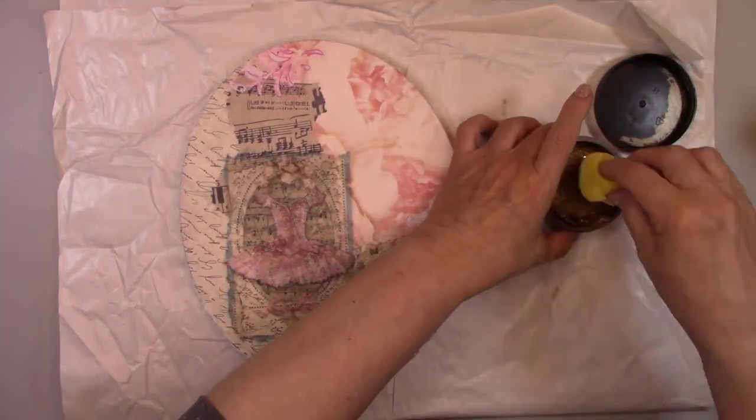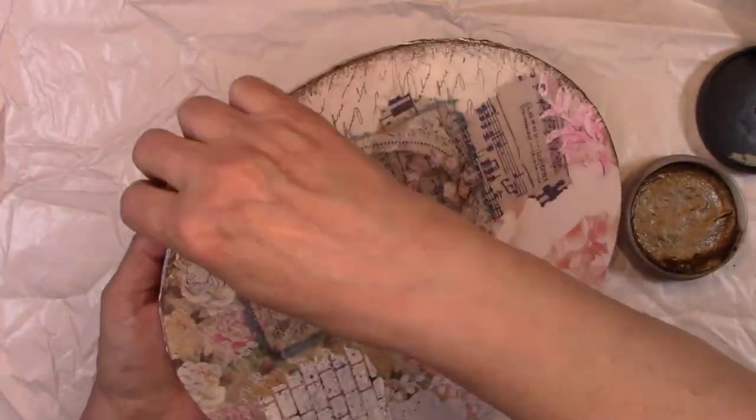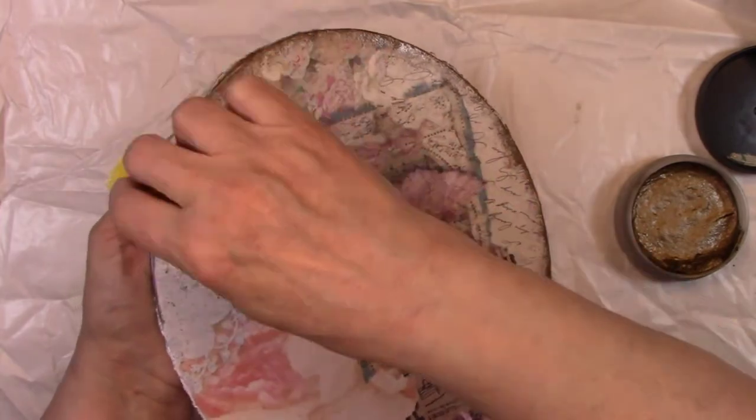I'm adding a dark edge using Iced Espresso Wax Rub. I'm applying it with a sponge and this will give the piece an antique look.